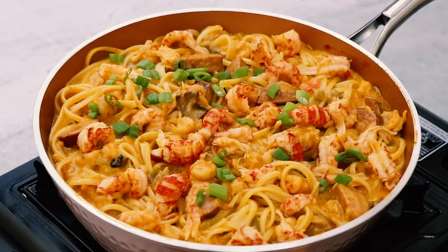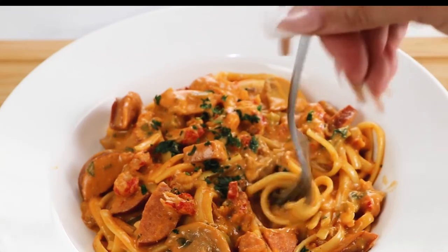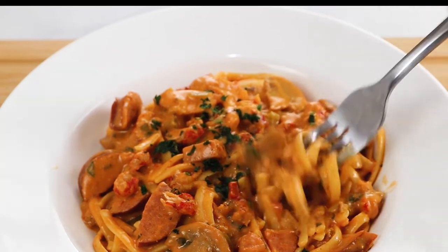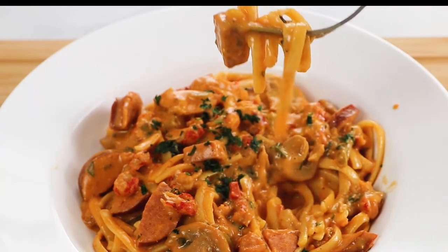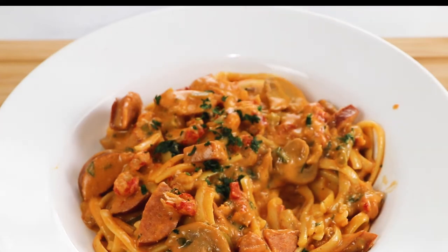And there you have it — a quick and easy Creole-style crawfish pasta, or what's known in this neck of the woods as crawfish pastalaya. Give it a try. And remember, when you mix a little bit of Creole with a little bit of Cajun, that's good eatin'.